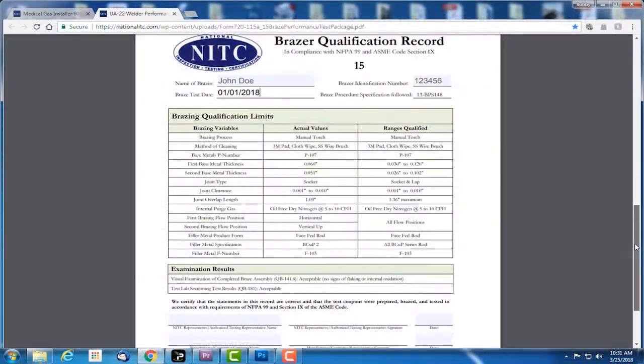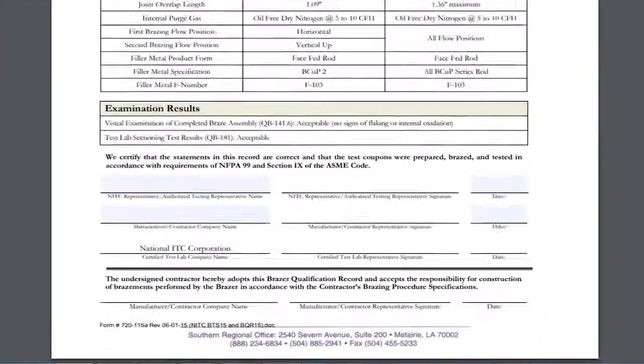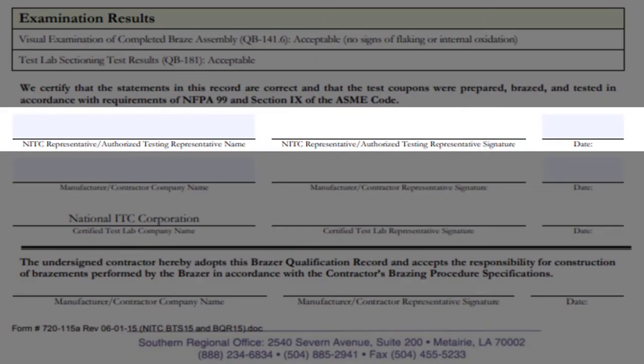Moving to the lower half of the form, you will see the first line is for the NITC representative, or authorized testing representative. If an ATR is required by the training entity, employer, or jurisdiction, type the ATR's name who will be witnessing the session, along with the braze test date.